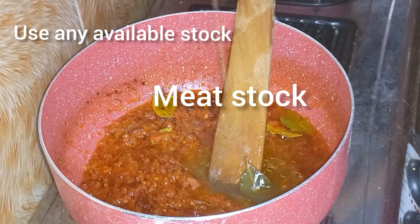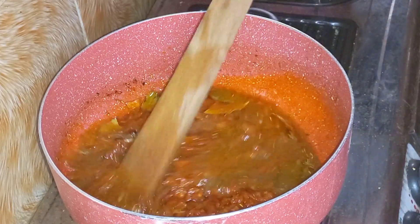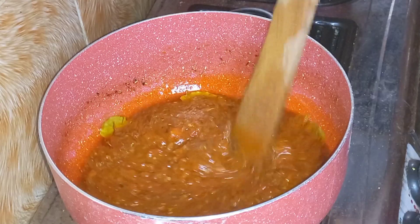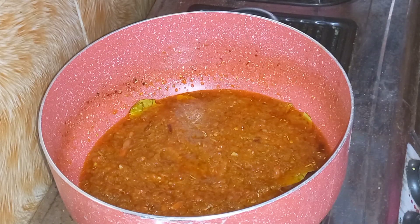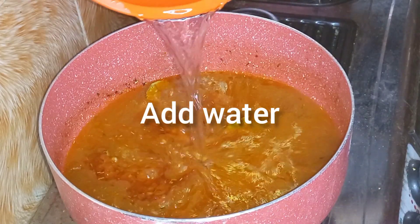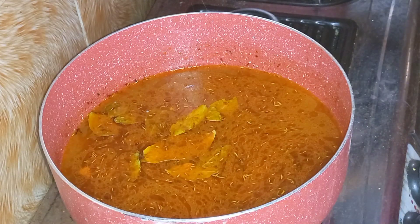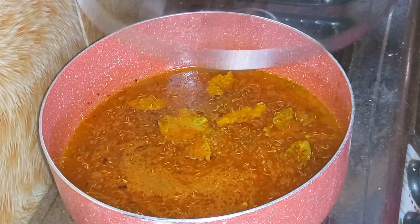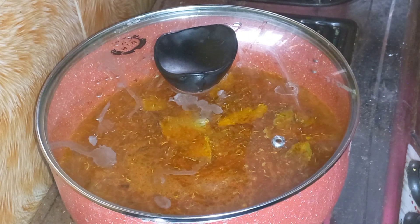Now I'm going to use the little meat stock I have — this is my leftover meat stock. You can boil your meat, season your stock, keep it aside in your fridge, and whenever you want to cook, take some out. I'm going to add water to this — it depends on the quantity of rice you're making. The trick is to always make sure your water covers your rice. I'm going to bring it to a boil before I bring in my rice.